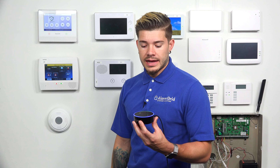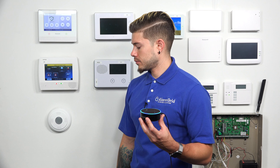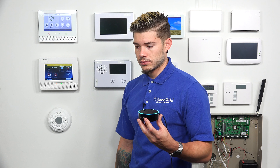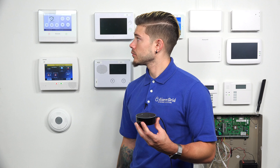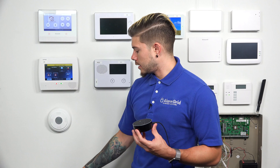If I want to arm it away, I say, 'Alexa, ask Total Connect to arm system away.' It takes a little bit for the command to go through. [Alexa response]: 'I am sending the arm away command to your security panel.' On the Lyric screen it shows arm away, exit now. I also get a notification through HomeKit and Total Connect that the system's been armed.